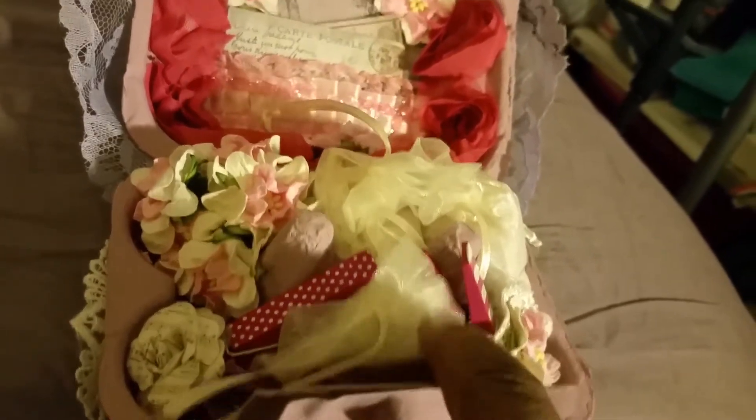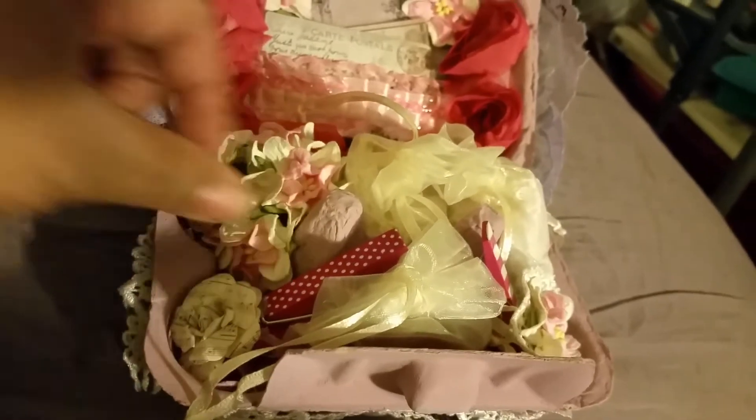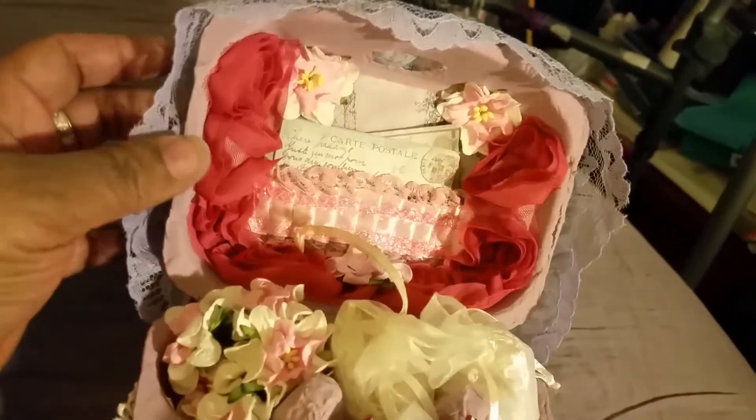And then I cross-stuffed it with all kinds of goodies. I have some in these little drawstring bags, and there's some flowers and a couple of pins. And then I also have a separate bag of stuff that I made for her. So that is my egg carton.